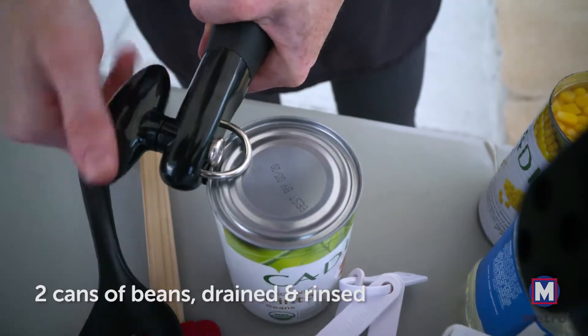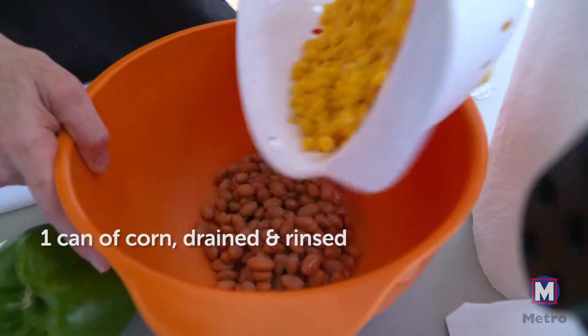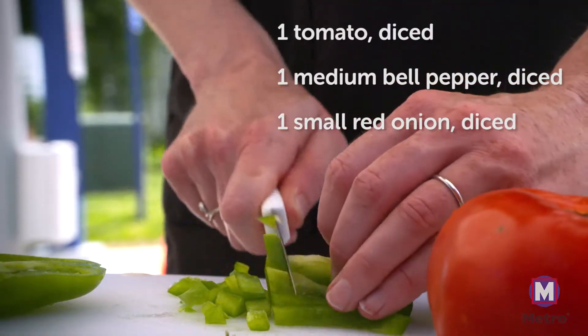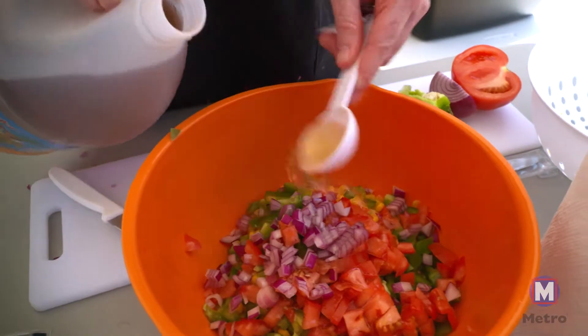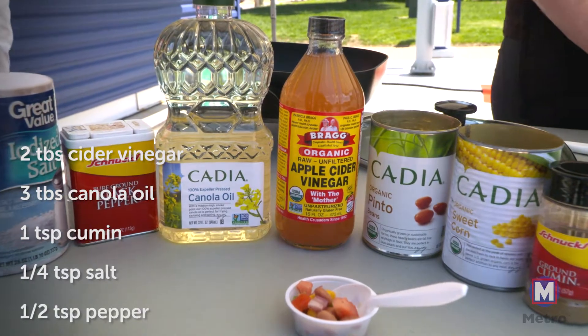We're making a bean and corn salad, or you could also think of it as a bean and corn salsa — either term works for this dish. It features pinto beans, a can of corn, and some chopped veggies: tomato, bell pepper, and onion. It's all dressed with a little cider vinegar, canola oil, and spices — cumin, salt, and pepper.